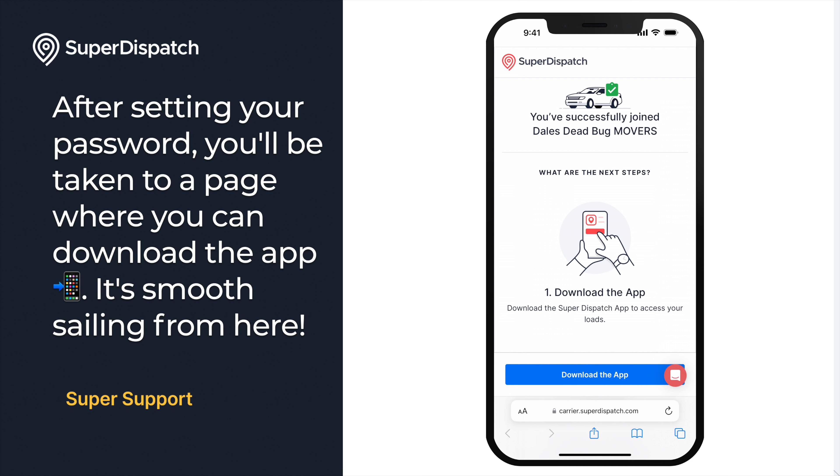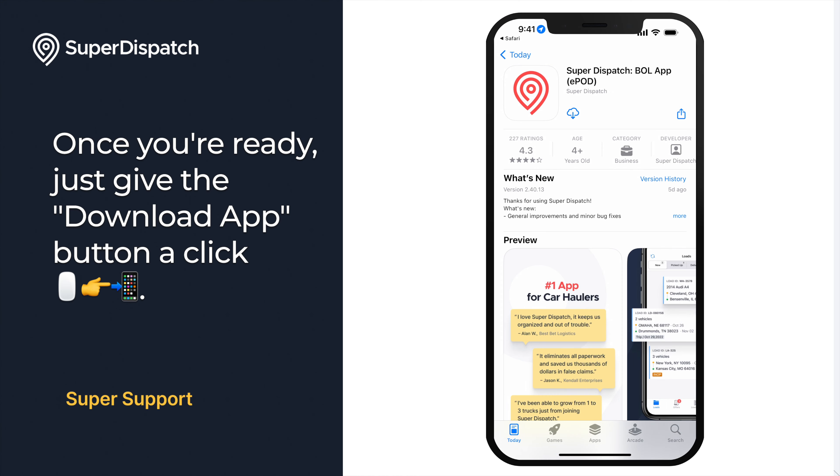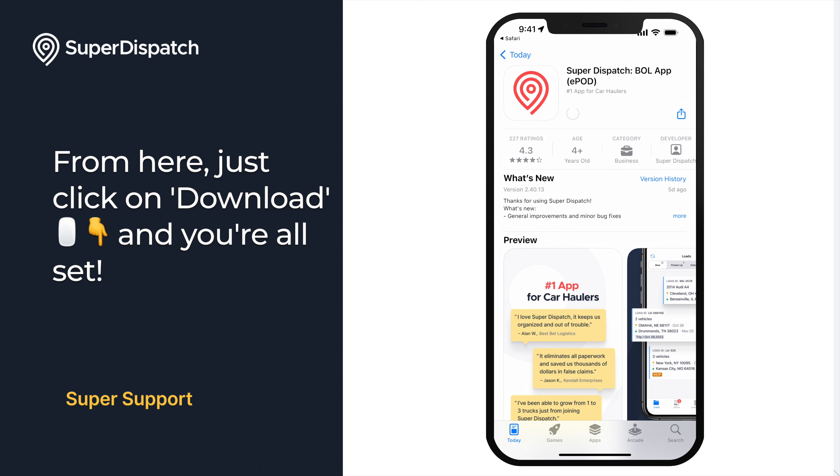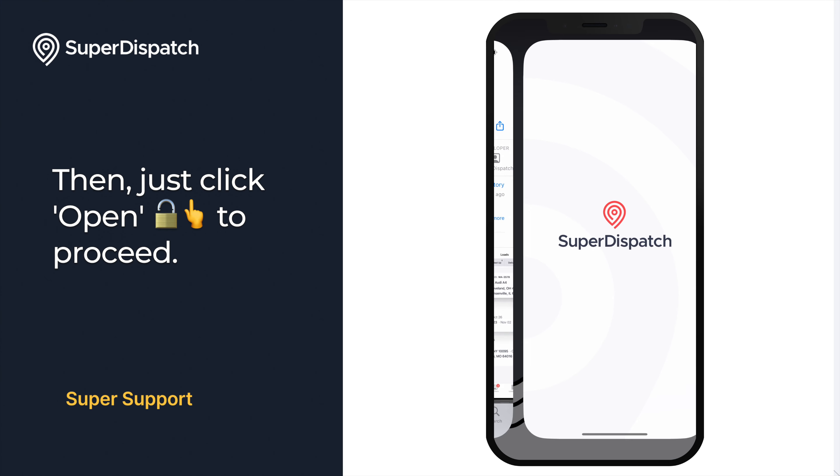After setting your password, you'll be taken to a page where you can download the app. Once you're ready, just give the Download App button a click. From here, just click on Download, and then click Open to proceed.